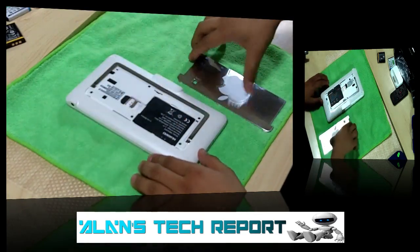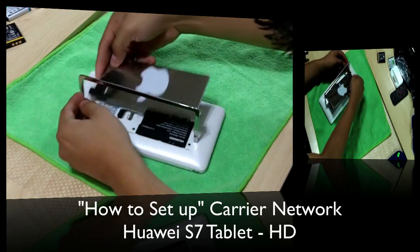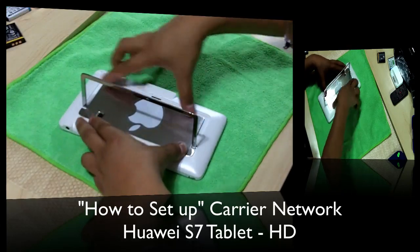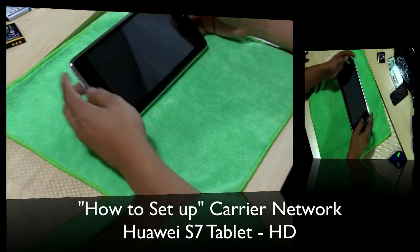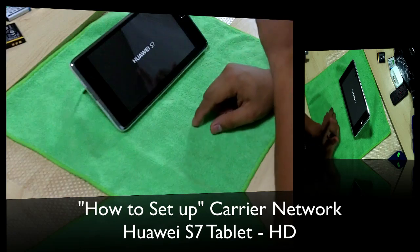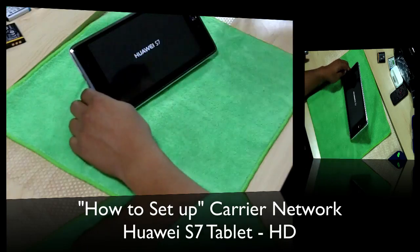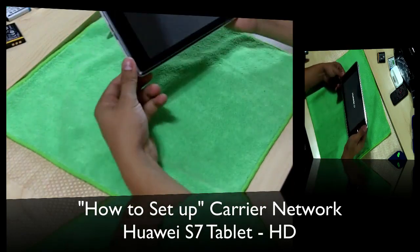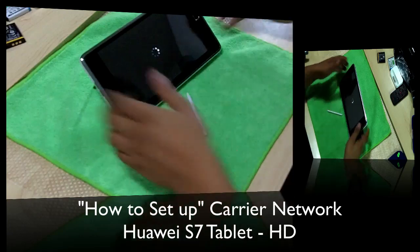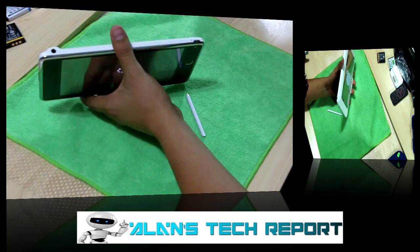I'm gonna go ahead and put the battery in and close it up — it does get tricky to close this thing, but there we go. Let's go ahead and turn it on. I have two cameras, one up here and one up there, so let me position it so you guys can still see from both. I'll do the close-up with this camera so you can actually see the settings I'm going to be talking about. Here's the stylus.